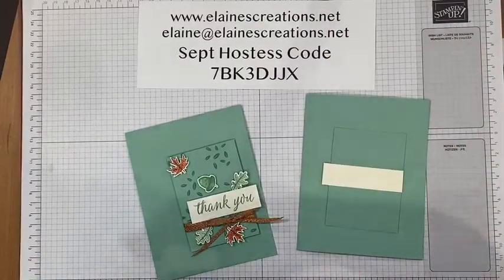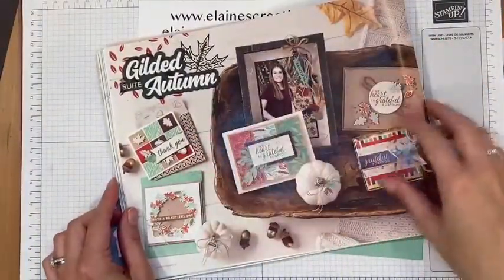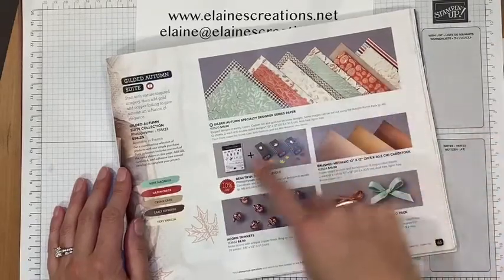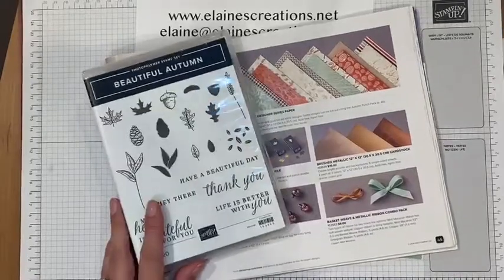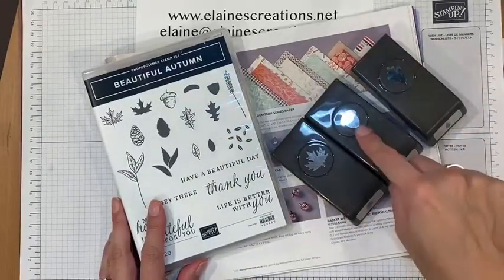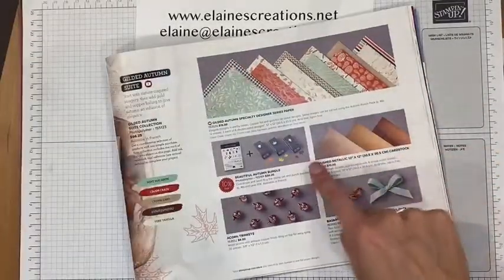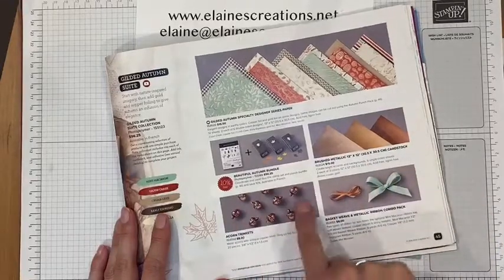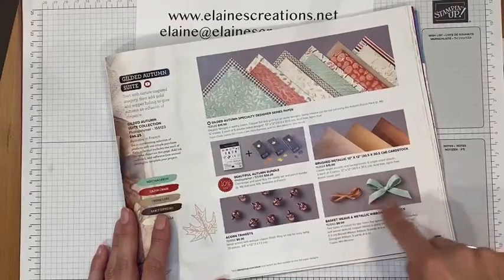In the catalog, this is the Gilded Autumn Suite — these are the samples, beautiful. The suite has designer series paper, the bundle which includes the stamp set and a pack of three punches: a maple punch, an acorn punch, and an oak leaf punch, as well as brushed metallic cardstock, beautiful acorn trinkets, and a combination ribbon pack of copper and mint macaron textured ribbon.